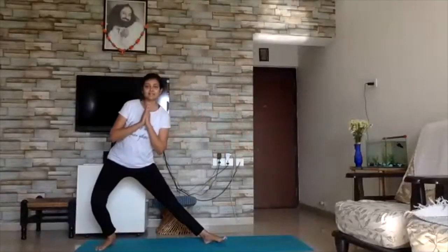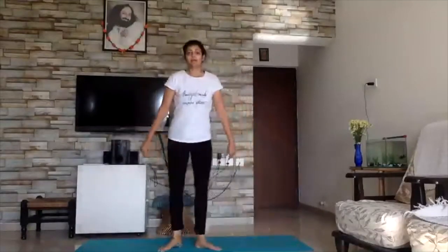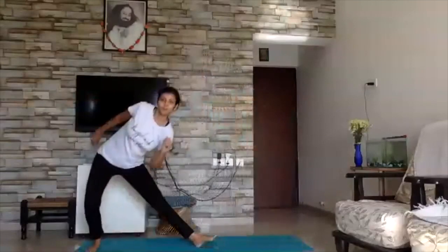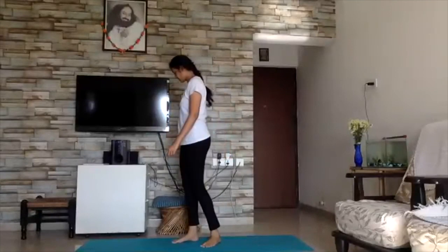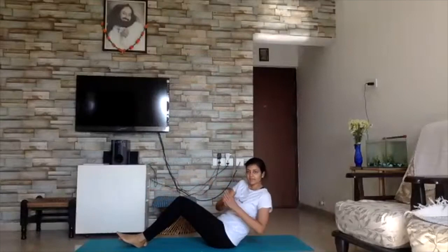Side lunges — side lunges. Lunge! Three, two, one — break. Go. Three, two, one — go. Three, two, one — go. We are going to do a front raise all the way down.